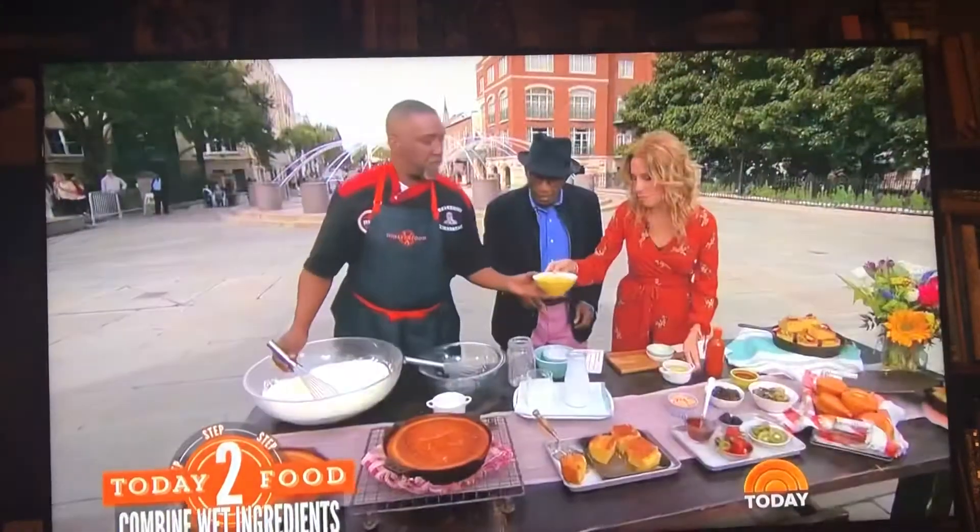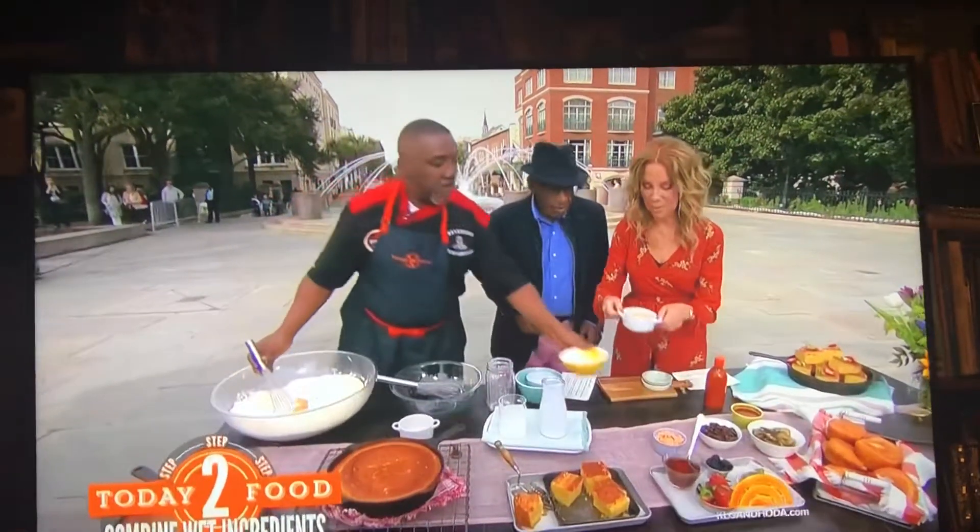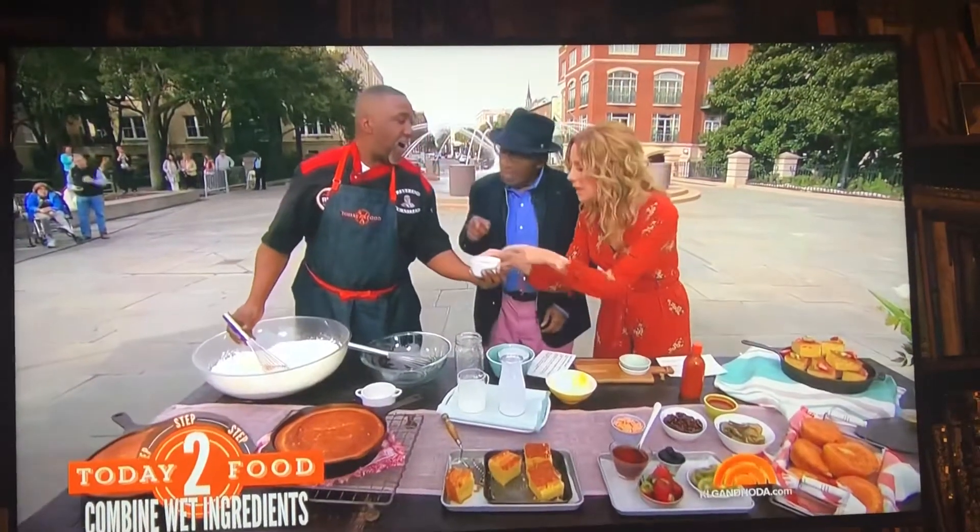Eggs. How many eggs? I have six large. Six large eggs? And that is oil and hot sauce.